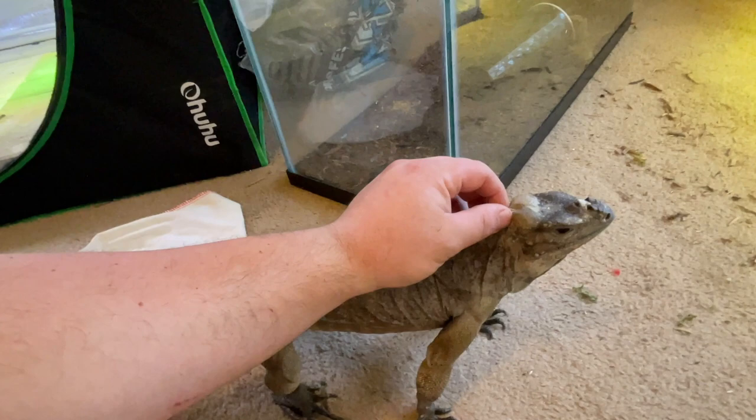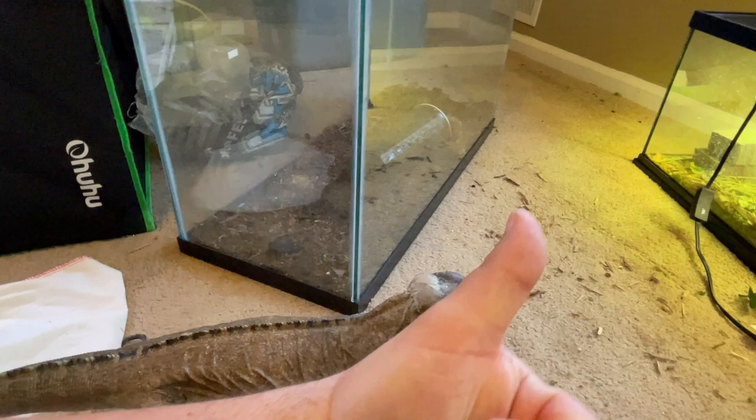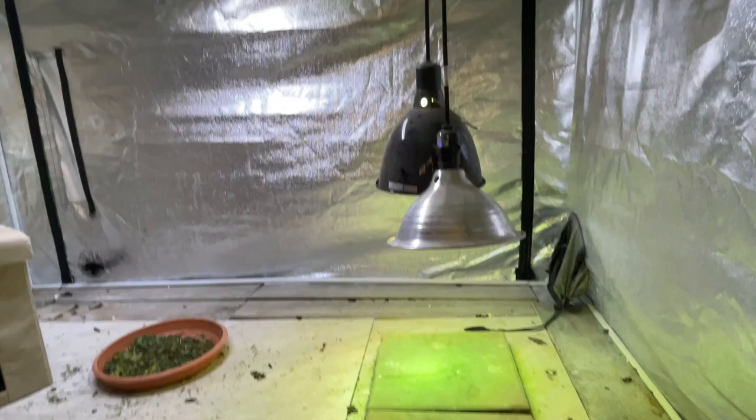We talked about temperatures, we talked about UVB. Definitely need to have good UVB for these guys. These aren't like a tropical animal living in the forest that doesn't need super strong UVB — these guys need strong UVB. Same thing in here; the Mega Ray back there is giving all the UVB she needs.